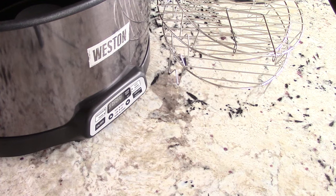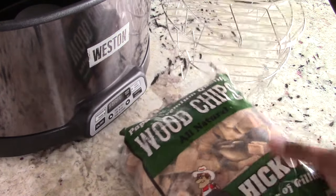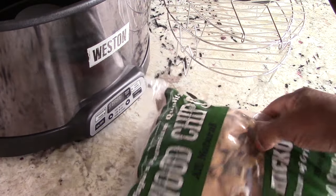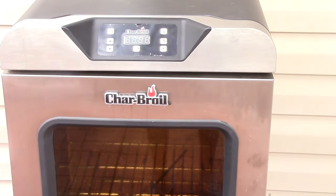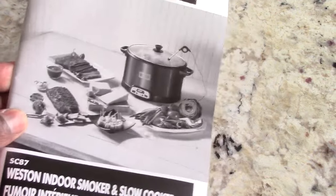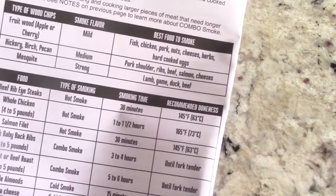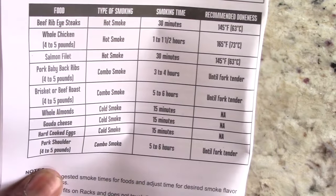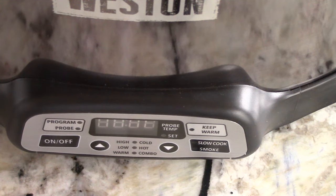Hold tight because we are going to smoke something in this video — I'm not going to leave you hanging. I got some wood chips; these are hickory wood chips, the same ones I use in my outside electric smoker. You do get a manual with some charts in there — this is the smoking guide.